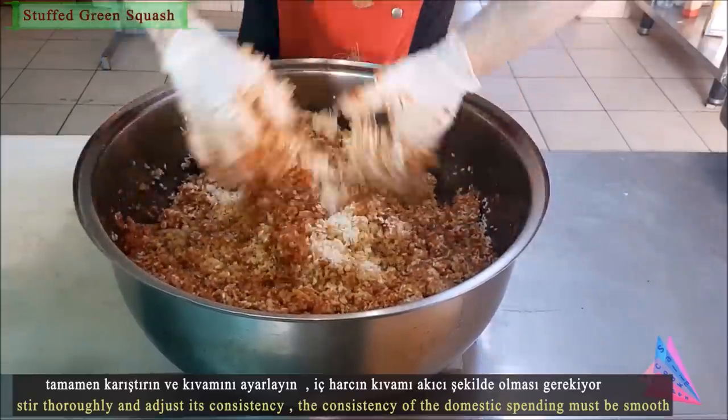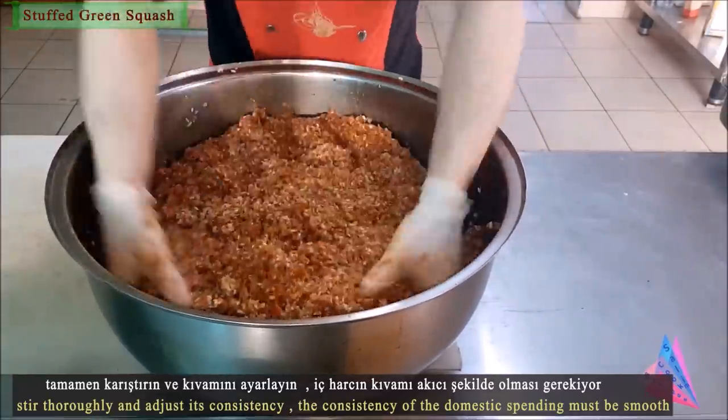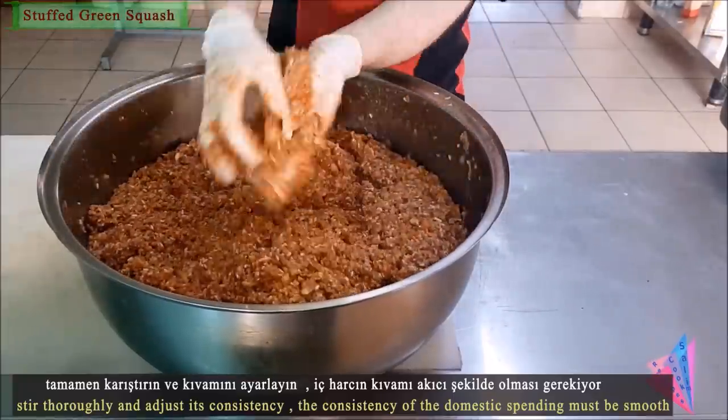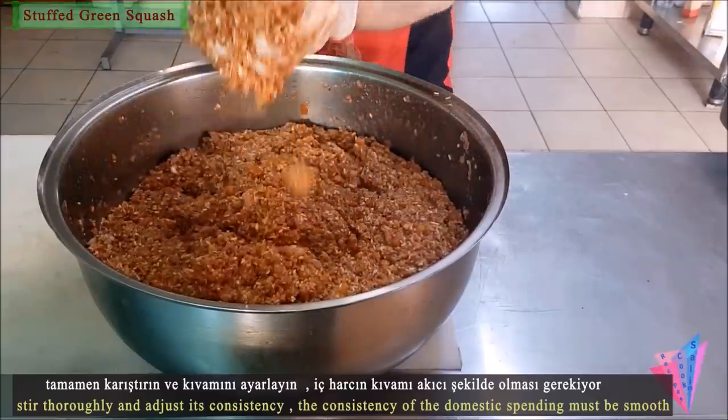Stir thoroughly and adjust the consistency. The consistency of the filling must be smooth.